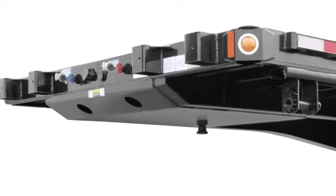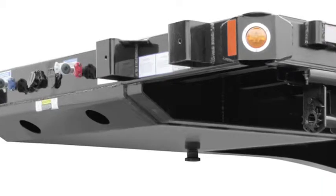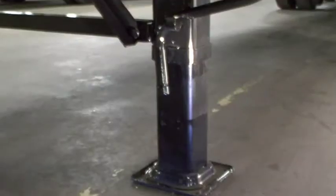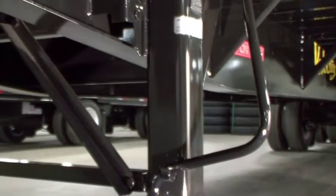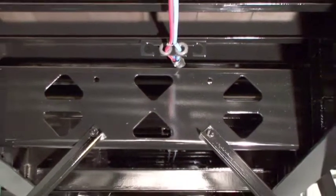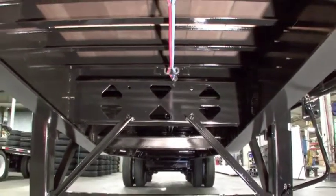For ease of coupling, the front of the kingpin plate is tapered and has additional internal longitudinal supports to reduce dishing and damage to the impact area. At Fontaine, we know that when it comes to landing gear, installation makes the difference. Our heavy-duty landing gear comes standard with a five-year warranty. We also use heavy-duty brackets mounted high on the beams. A large cross member and additional stiffeners between the beams in this area provide for additional stability and support.